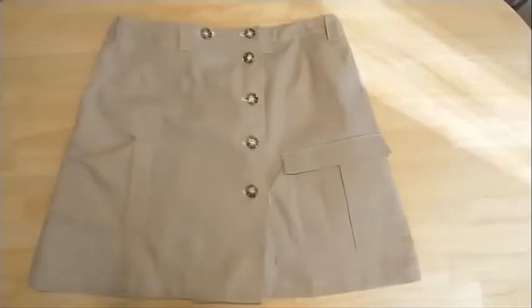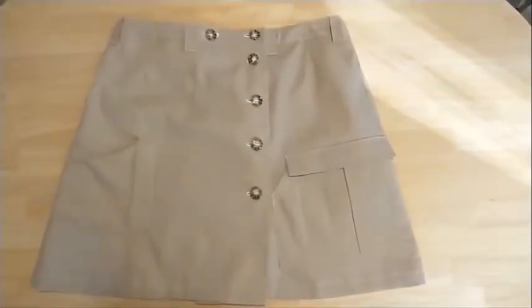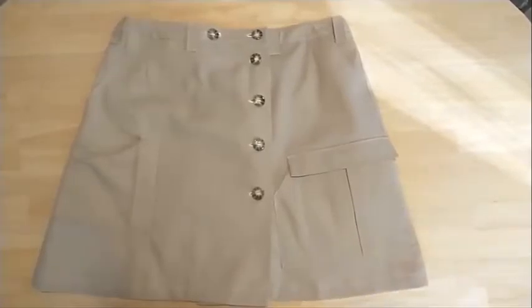I wanted to give a tour of my new Anzu skirt. I'll show the whole thing inside and out and then illustrate different parts.